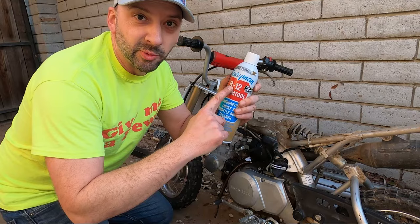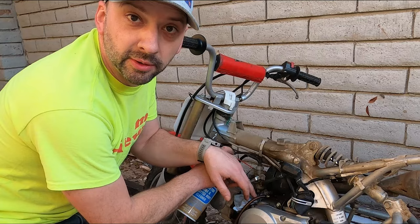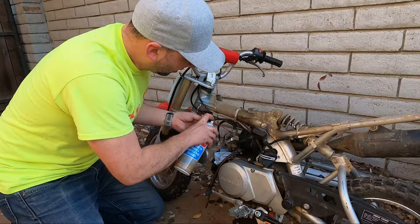Take your carburetor cleaner — B12 Berryman's Chem Tool, that's the one to use. It works better than the others; link in the description below if you need some. Spray it right down the fill tube. You want to fill it up slowly until it comes out the bottom drain.